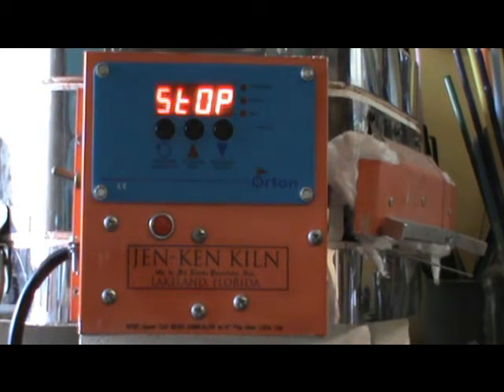a Gen Ken bead annealing kiln, sounds like and looks like when the relay goes out from the electronics of an automatic bead annealer.